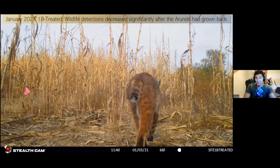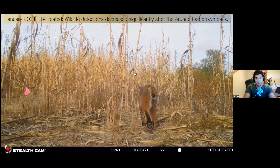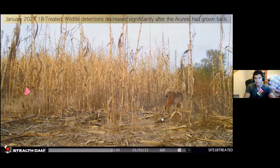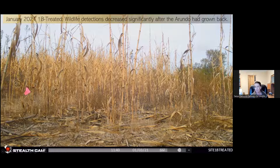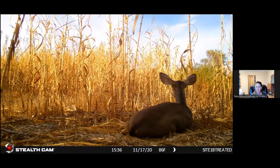Look how this bobcat moves through sprayed Arundo — it's crunchy and loud, and we didn't get much bobcat activity. The bobcat now has to walk around instead of through. We definitely found that it's critical to have multiple treatments. After a single treatment, it's great at initially creating permeability — but you really need multiple years; otherwise it just goes back. After multiple treatments, as we'll see at other sites, it's very effective in restoring the landscape.